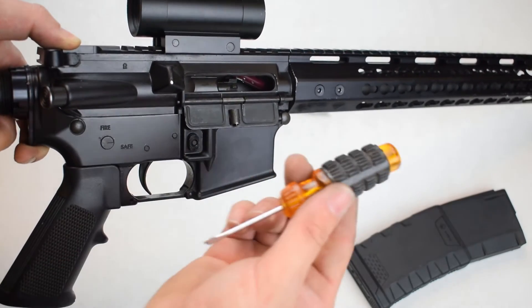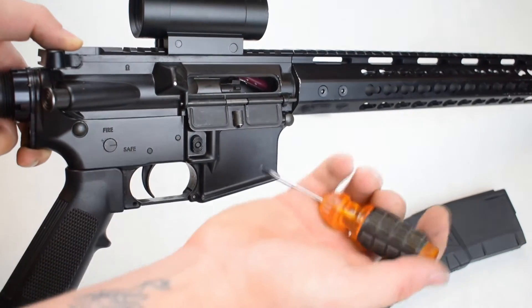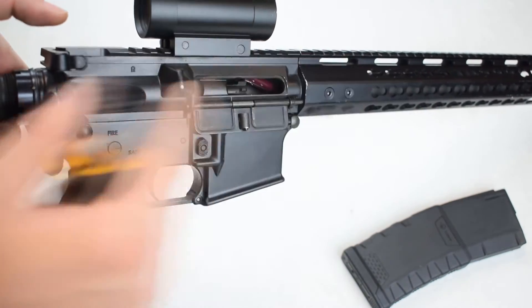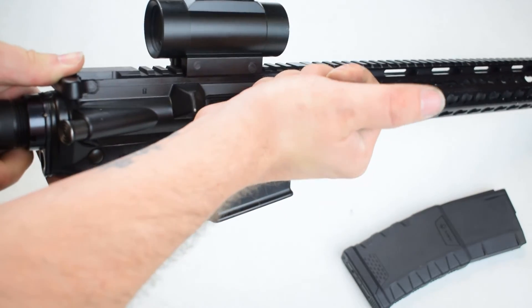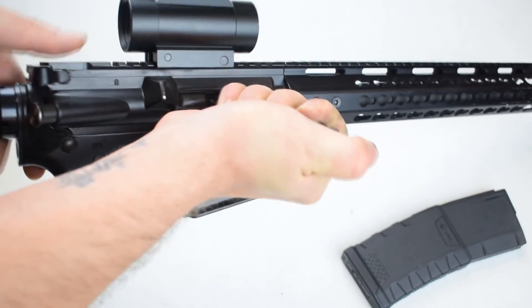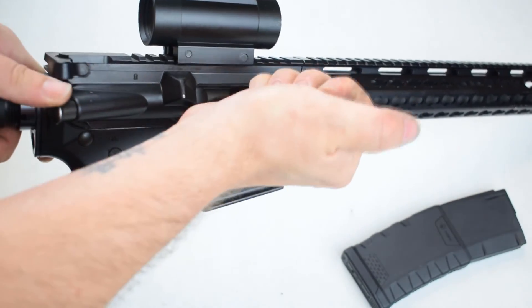What you're actually going to need to do is pull out a tool for this one — a flathead screwdriver or something similar that you can use to grab that bolt carrier group. With your charging handle locked to the frame, you're going to take that flathead and pull back on that bolt.